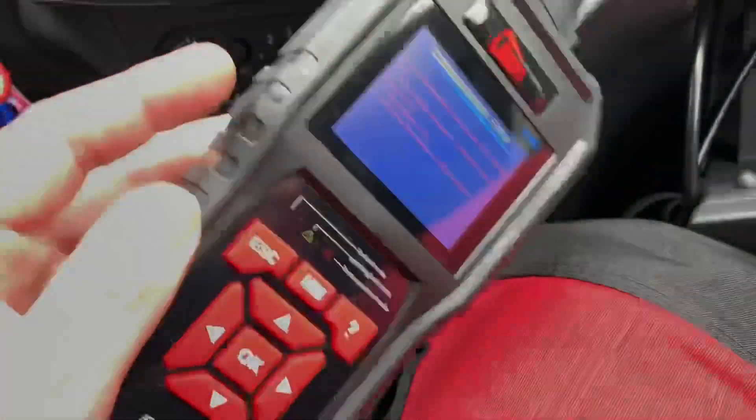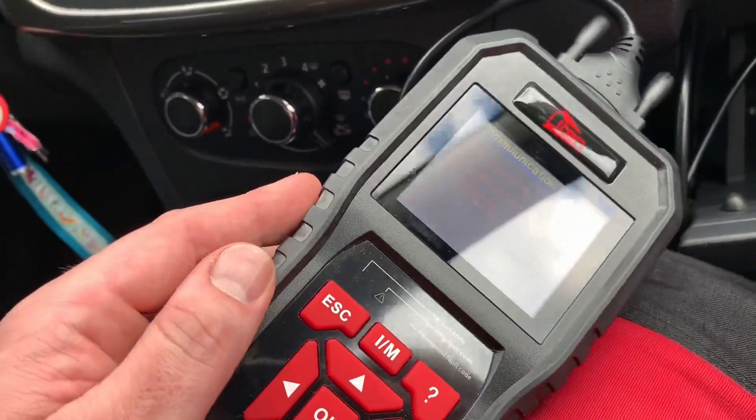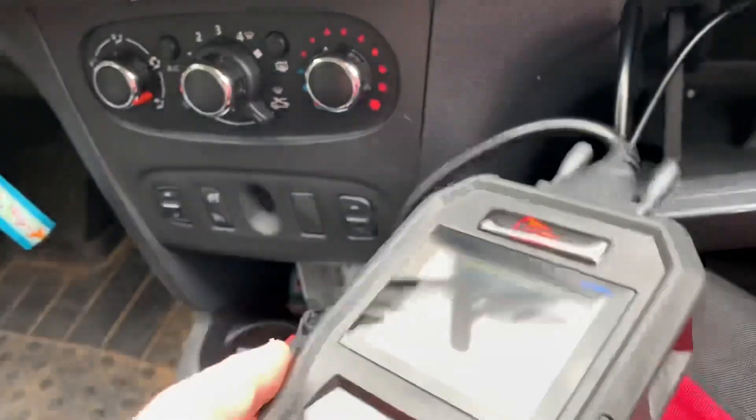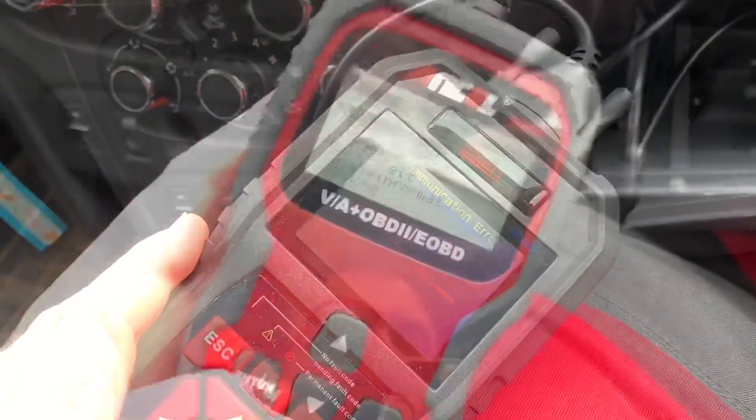This is the first scanner I am using for this car. Let's switch to another one. It is hard to get into a Dacia, as you can see.